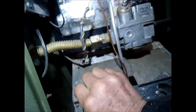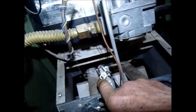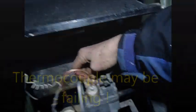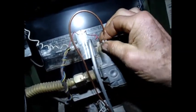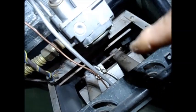This is a pilot system. You can see the pilot is out. You need to turn this on to pilot and light that. I'm going to clean that thermocouple — this has a thermocouple on it, it's different from the pilot generator. So let's clean that thermocouple off.